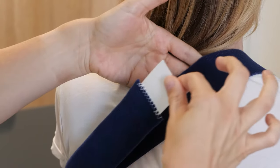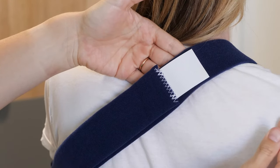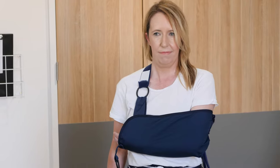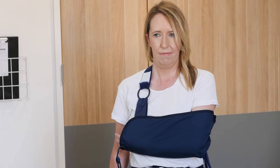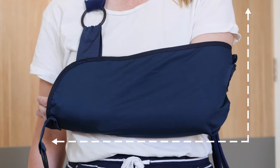If you need more support at the wrist, adjust at the wrist attachment. If you need more support at the elbow or shoulder, adjust it at the back. You will need someone to assist with this or complete the adjustment when the sling is off. Your arm should be across your stomach with your elbow at approximately 90 degrees or a right angle, with the forearm approximately horizontal.